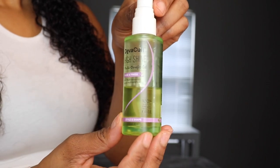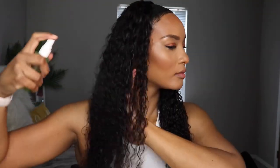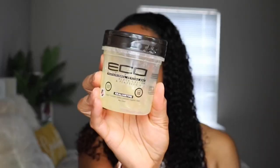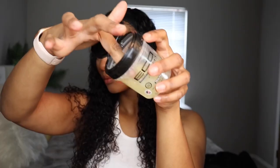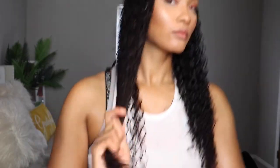I'm using Diva Curl's high-shine multi-benefit oil, spraying it on lightly for extra shine. Last but not least, I've got my Eco Style Black Castor Gel — my go-to gel. It gives a good hold, defines the curl, and holds throughout the day without going dry or crunchy. If you have a favorite gel for natural curly styles, comment below — I'm always open to trying new things!